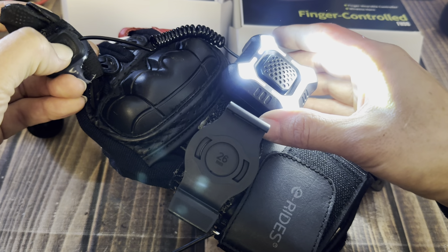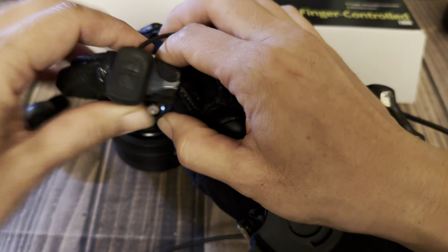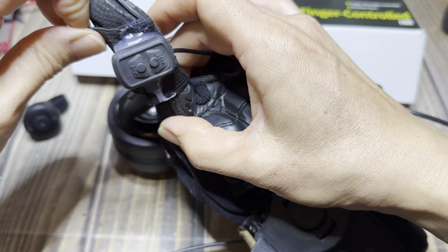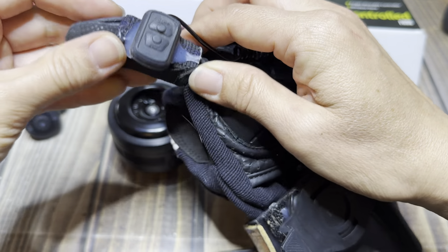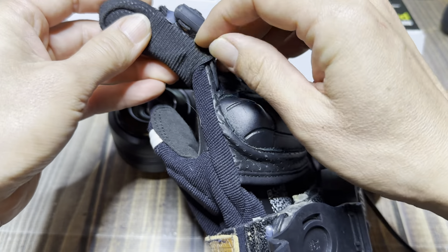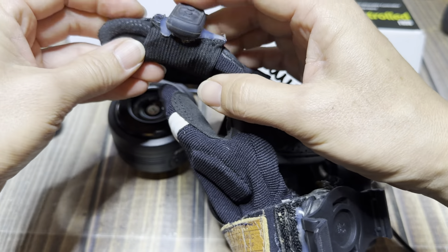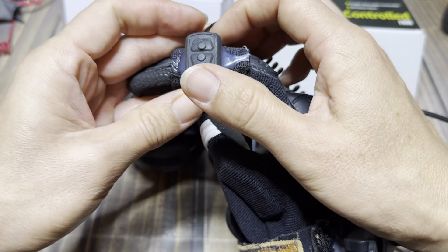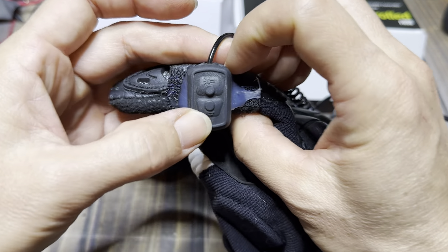And then you hold the button down. So the button is here. I make a little elastic band that slips over my finger so that when I have my glove on, my thumb, it's just very easy to push either the horn button or the light button.